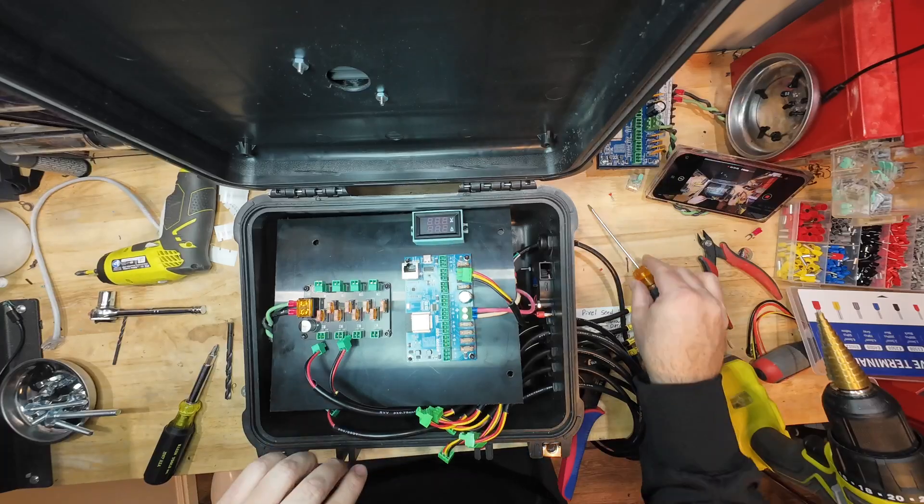Whether you're a beginner or a pro, I've got you covered. You'll learn it all — from designing epic displays to building your own custom controller. Not just lights, but music too.